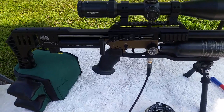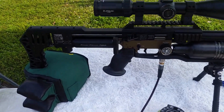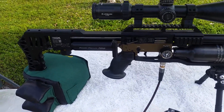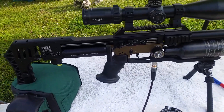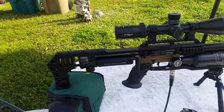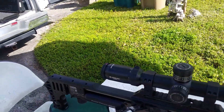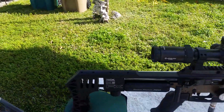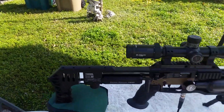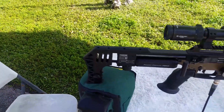I took my Luther grip off my own rifle and put it on this rifle for my friend as a little Christmas present, seeing how today's Christmas Eve and he let me borrow this rifle to put these new parts on it. They shipped me two sets for testing — I put one set on this rifle and I'm going to put the other set on another friend's rifle and try it too.